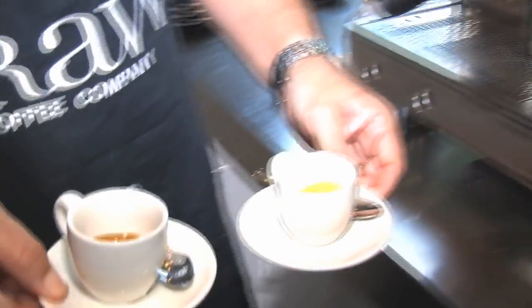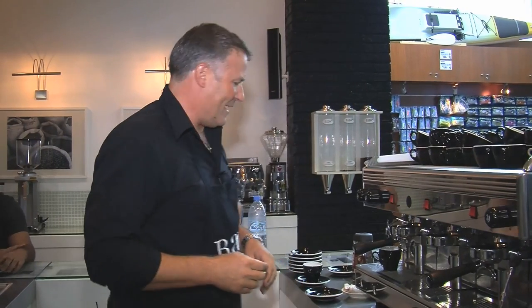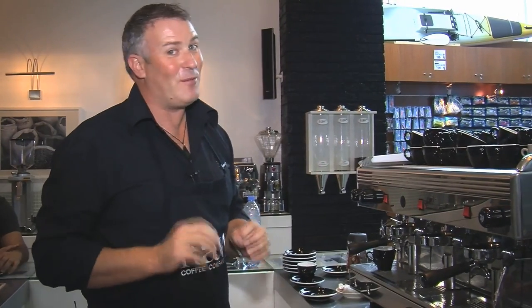We always serve our espressos with a spoon for the people who drink sugar. Now we're going to do something that's kind of against my religion — I'm going to make Omar an instant coffee and a macchiato, which I know he likes. I might get the instant coffee wrong — I'm not very good at it.